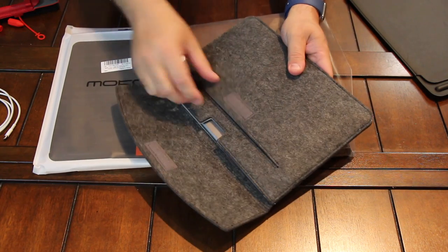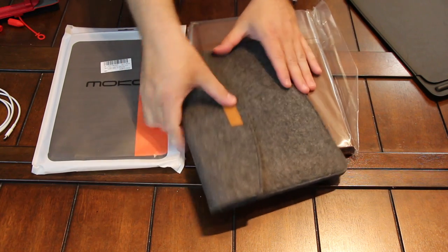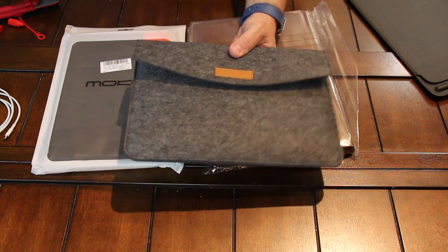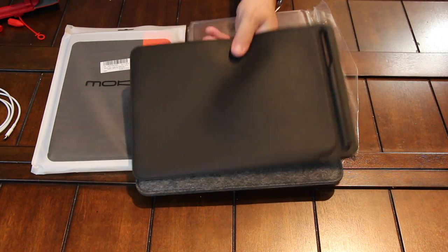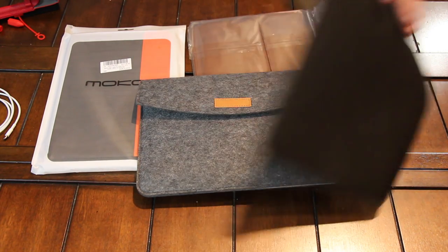It has another pocket up here in the front too — I didn't even see that. And then it's got a little Velcro snap right there, so that's very nice. If you want to protect your iPad, it's $12.99. For something like this, it's way cheaper than the leather sleeve that Apple sells for $130 or whatever.